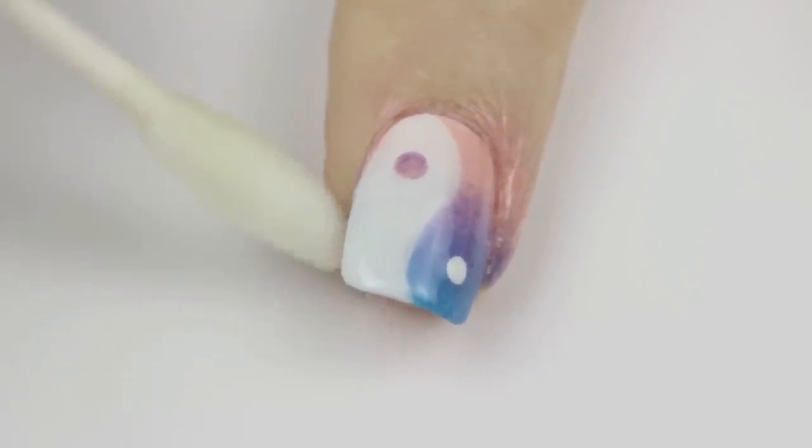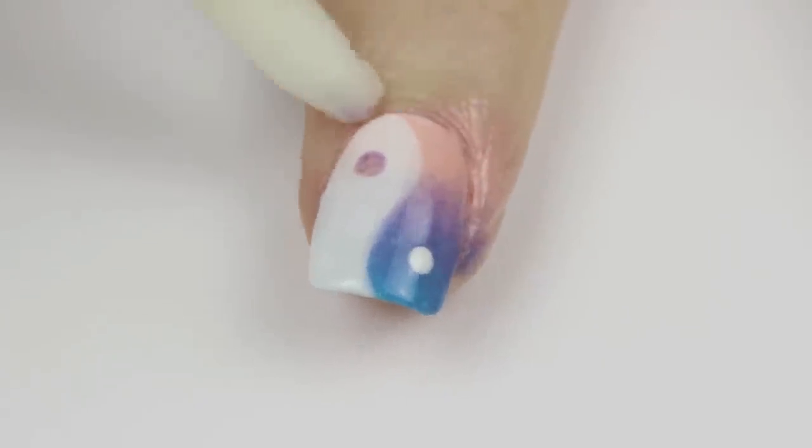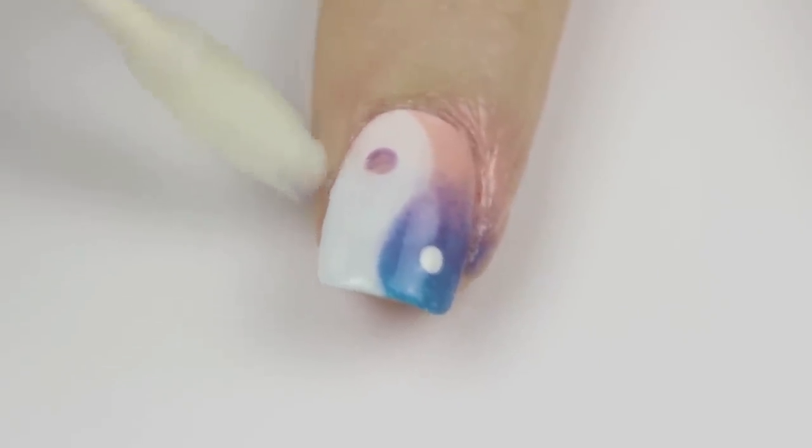The last step is to clean up around your cuticles with a cotton swab and polish remover. I like to do this as the last step because it's a lot harder to take the polish off the actual design once it's been sealed with the top coat.